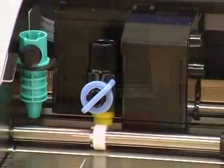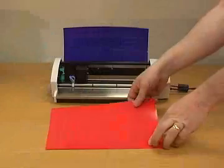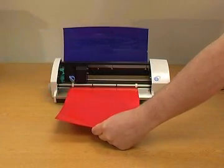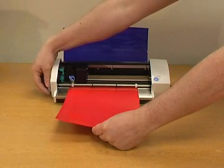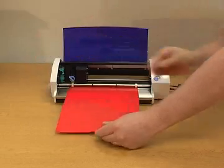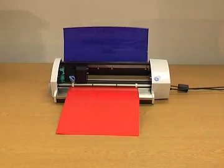You're now ready to load media. Insert media into the front and wind in approximately one inch. Your Craft Robo setup is now complete. Select MagiCut Lite to get started.